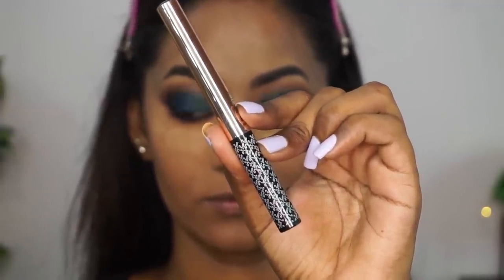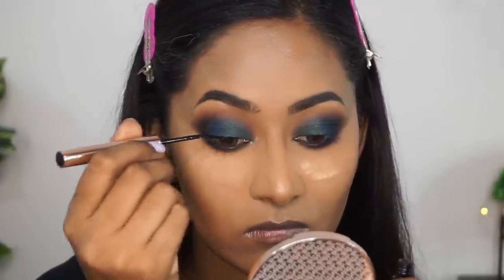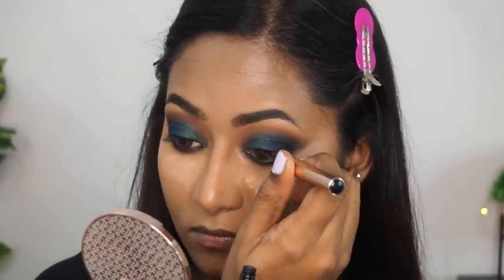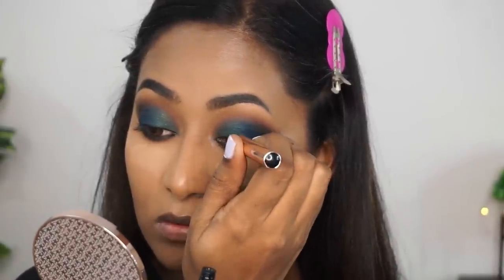For liner, I'm using their liquid eyeliner in a black shade. This is an okay product for me because it's not completely matte — it's sort of semi-matte and has a bit of a shine to it, right in between glossy and completely matte. I'm just using that to slightly line my upper lash line. I'm not going to create a wing or anything, just a simple liner.